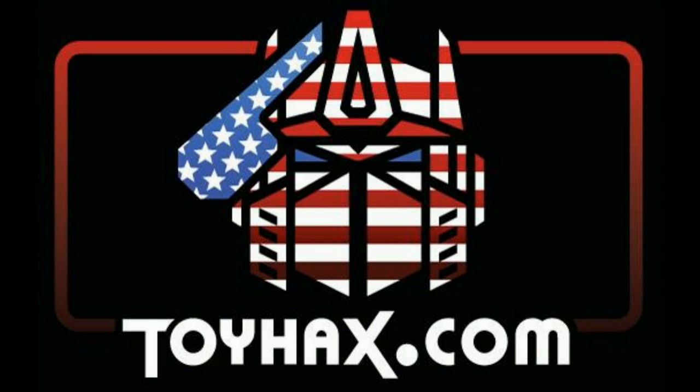Now, on to the review. The featured bot in this video is Transformers War for Cybertron Kingdom Galvatron.